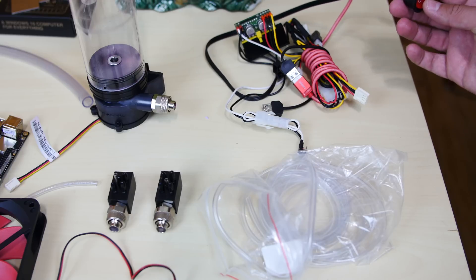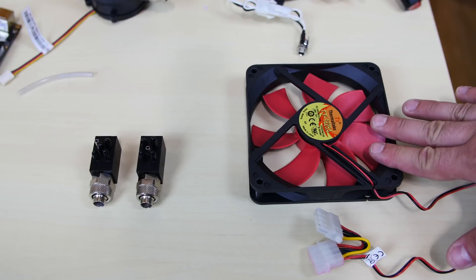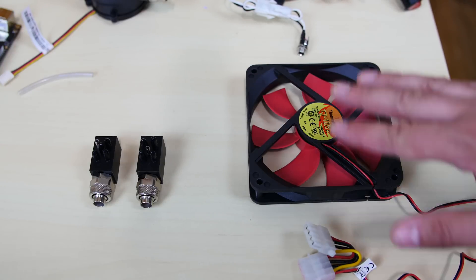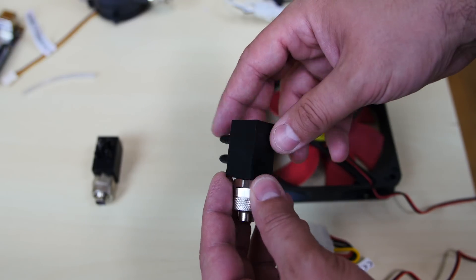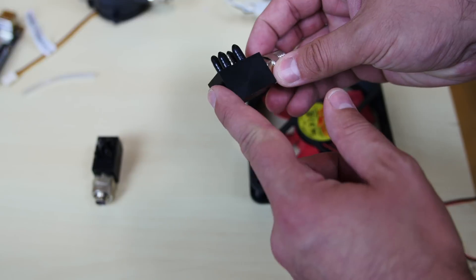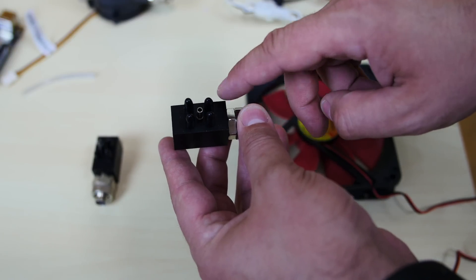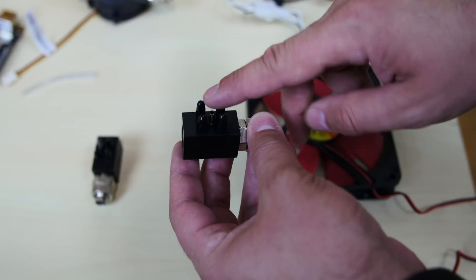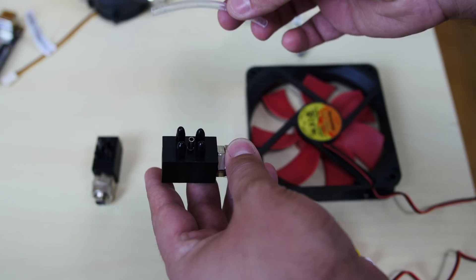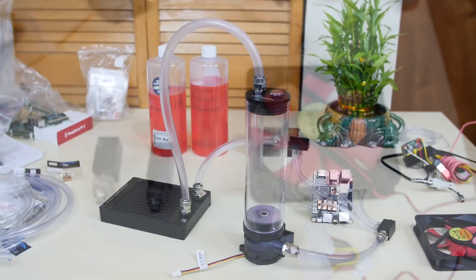Everything will be powered using the Pico power supply, and we're going to use this switch to turn everything on and off. For the fan, it's a 120mm fan powered by Molex from the Pico PSU. I also have a divider here with a G1/4 threaded fitting — it divides into five 5/3 tubes. You can cap them off or add tubing; I'm going to use all of this to get the loop to work. Once I finish putting everything together I'll show you the end result.